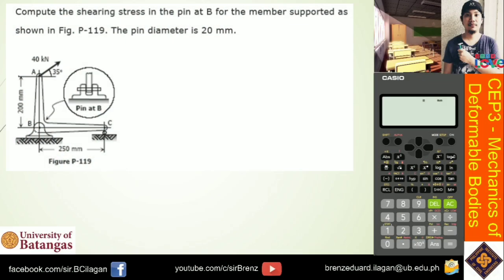Okay guys, so let's proceed with the next problem for the shearing stress. Again, let's read problem number 2 together. To compute the shearing strength of the pin at B for the member supported as shown in the figure, the pin diameter is 20mm. So here, what is required is to solve for the shearing stress on the pin.